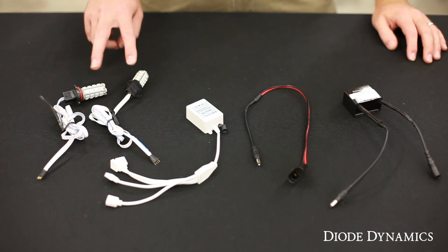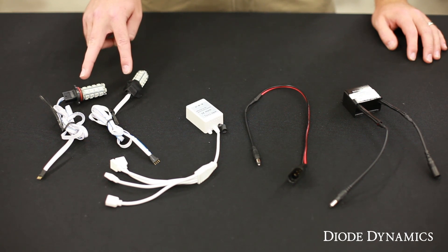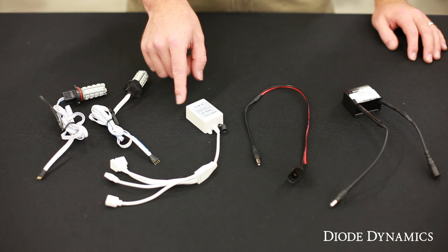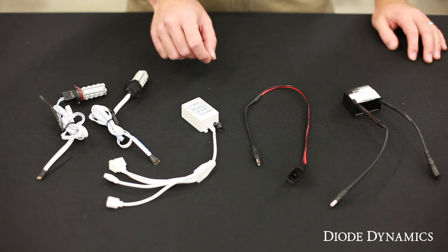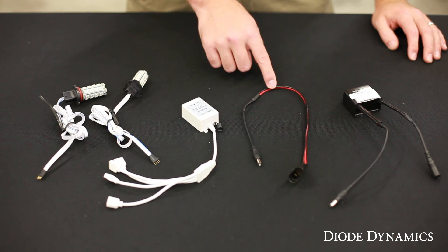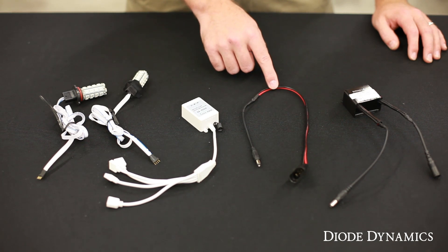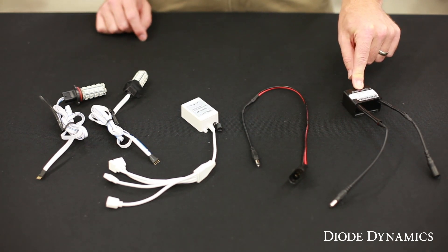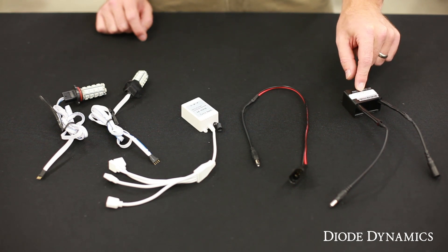Included in the kit are two RGB bulbs with the base size to fit your vehicle, an RGB controller — this may look different but the connectors and everything will be the same — and a signal wire with the connector to fit your vehicle. You might also have a warning canceler if your vehicle requires it. Not all vehicles do, so you might not need it. We'll get into this later.